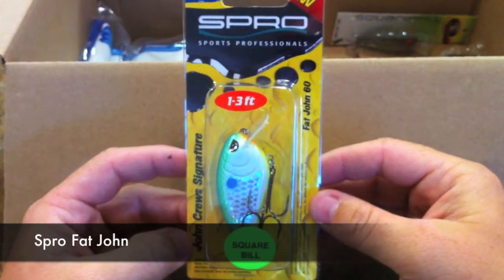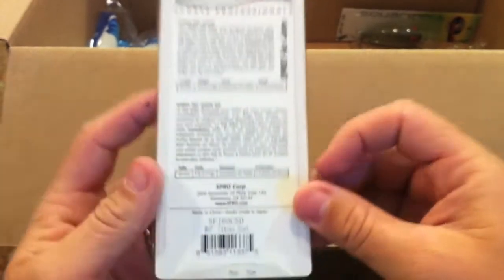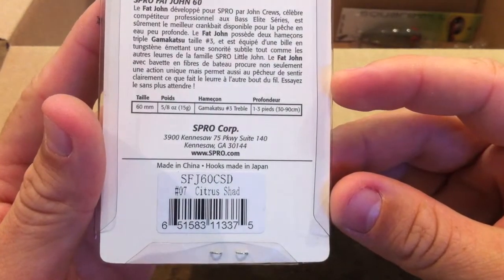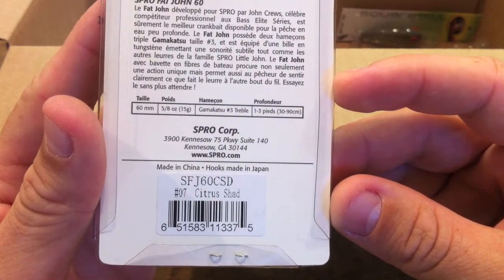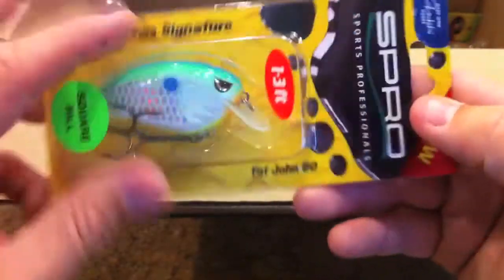We've got the Spro — you can see it says square bill right there. This is the Spro Fat John 60. There's the back of it and this is in citrus shad, number seven. I like these — these are awesome crankbaits.